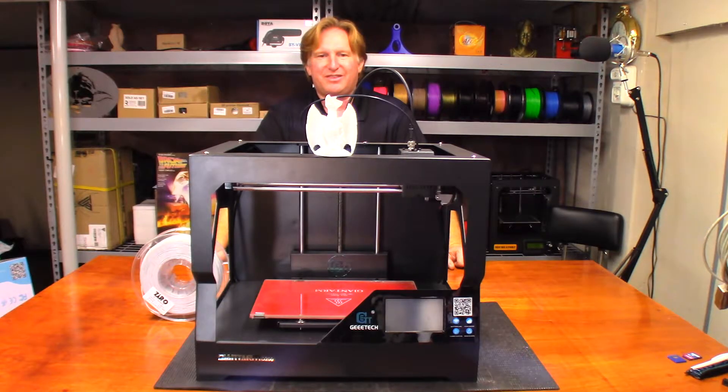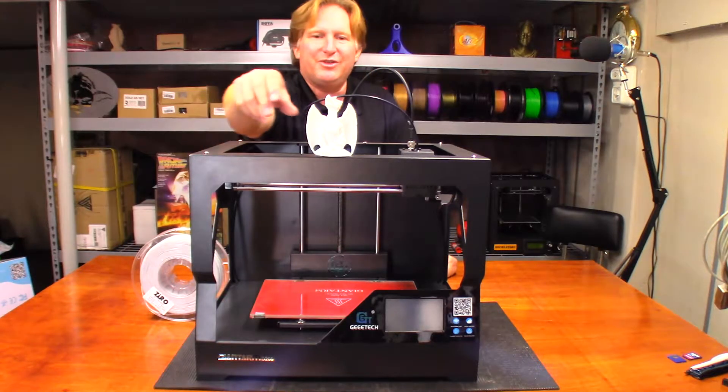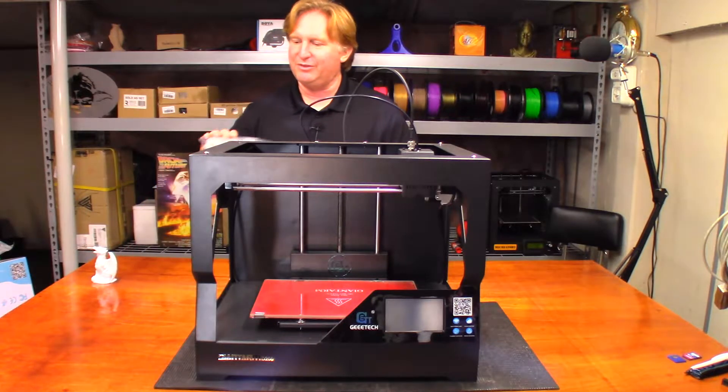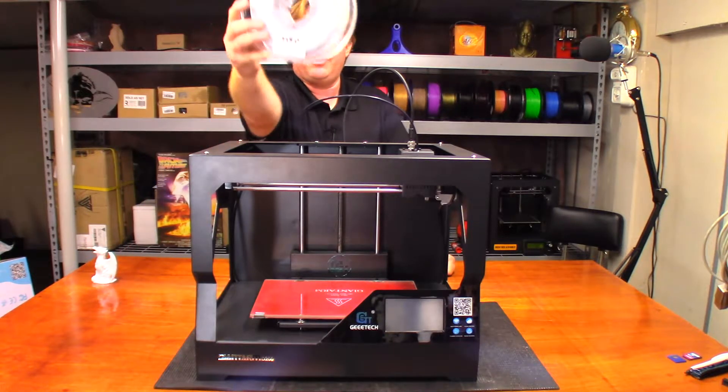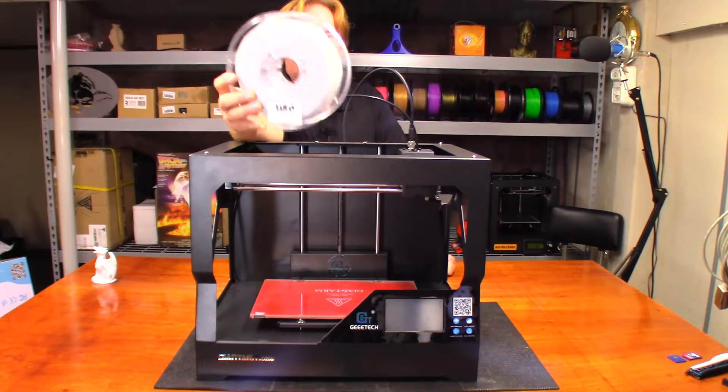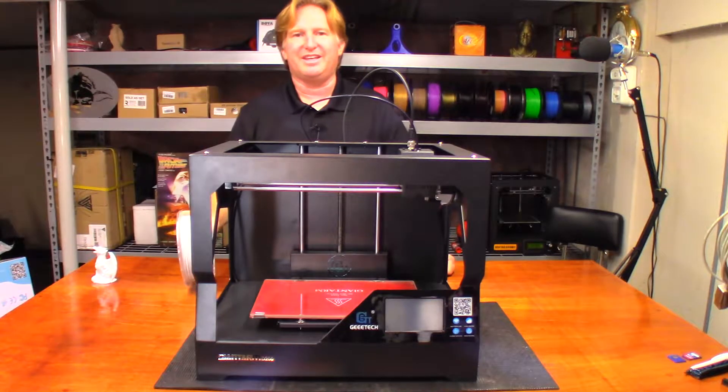Hey guys, I don't think we gave this dragon the treatment it deserves, so what we're going to do is reprint today using the Giant Arm D200 and use the same Zero filament — the marble filament. We're going to give that a shot on this machine and see how big we can get it.